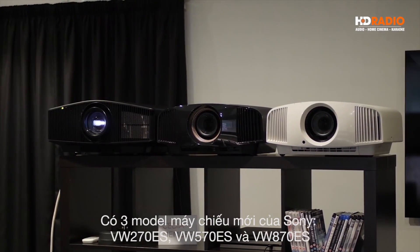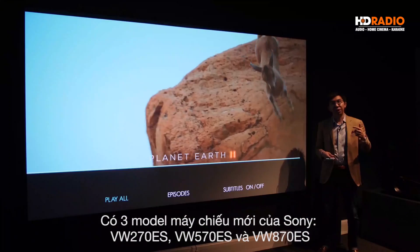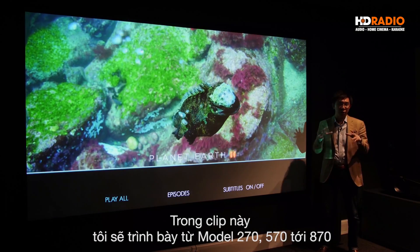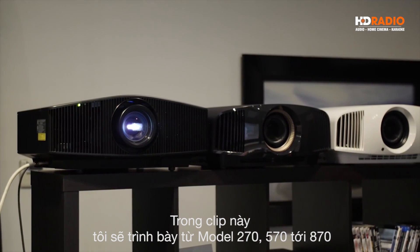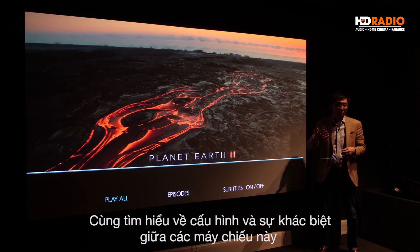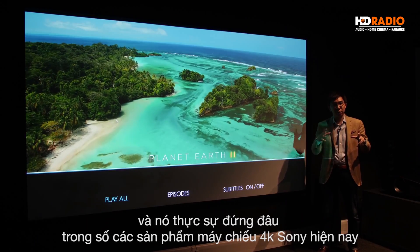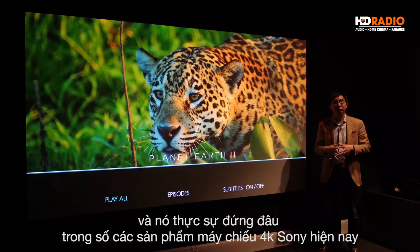There are three new models from Sony: the VW270ES, the VW570ES, and the VW870ES. In this video I may refer to them as 270, 570, or 870 respectively. Let's go through the specifications and the differences between these projectors and how they sit in the existing Sony 4K projector lineup.